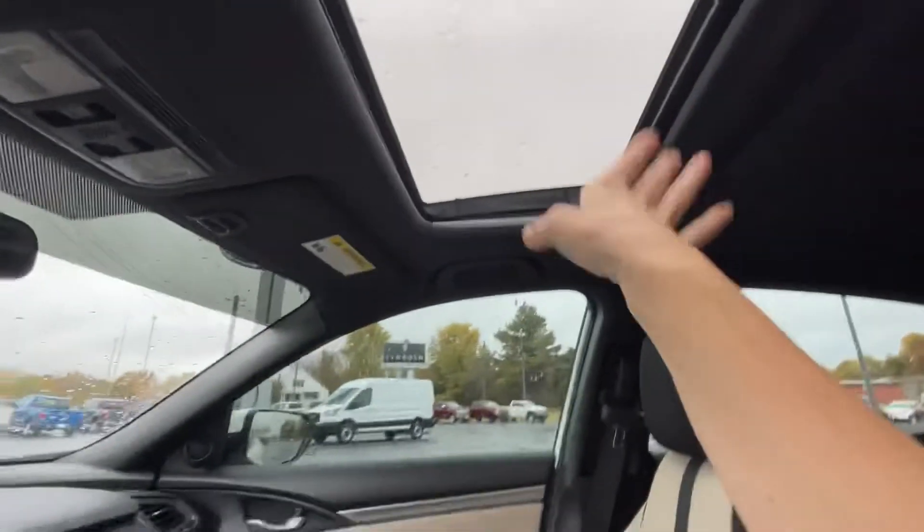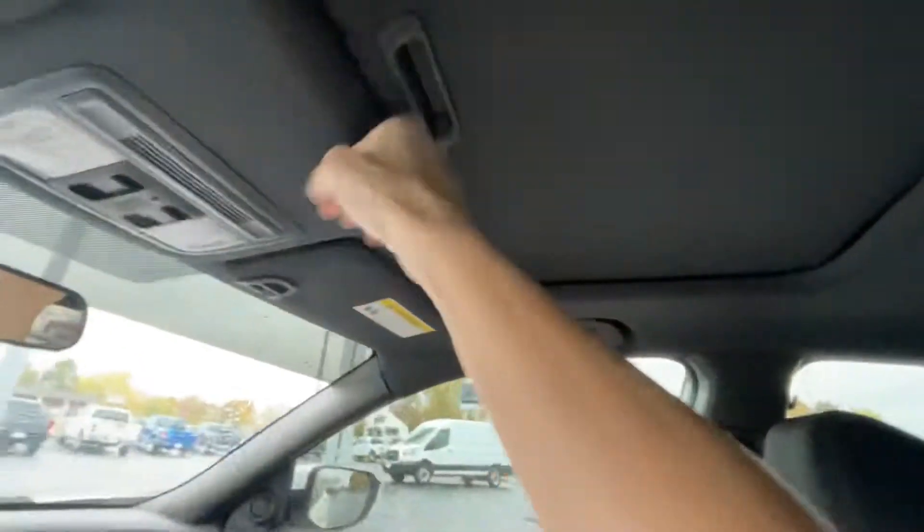Up here you've got your cruise control and your Bluetooth. One more thing I forgot to mention — the sunroof. This is a great day to show that the sunroof does not leak because it's obviously been raining. It is completely dry all the way around.